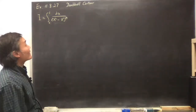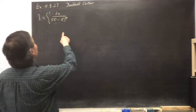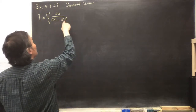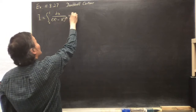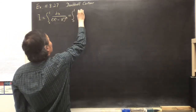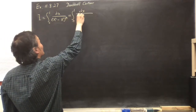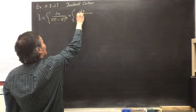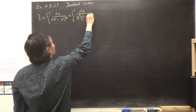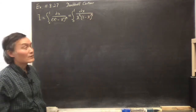We're going to evaluate this using a complex contour function. We can factor the integrand a little bit: ∫₀¹ dx / [x^(2/3) · (1-x)^(1/3)].